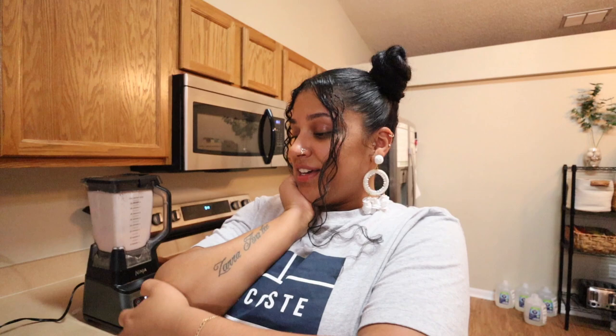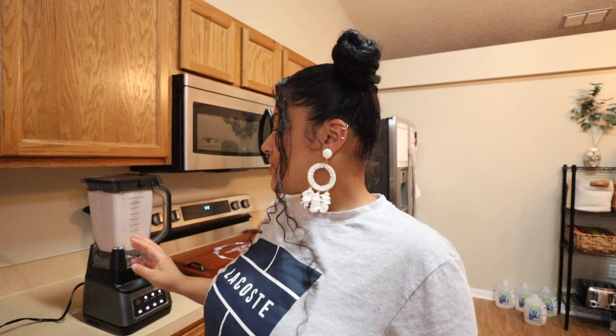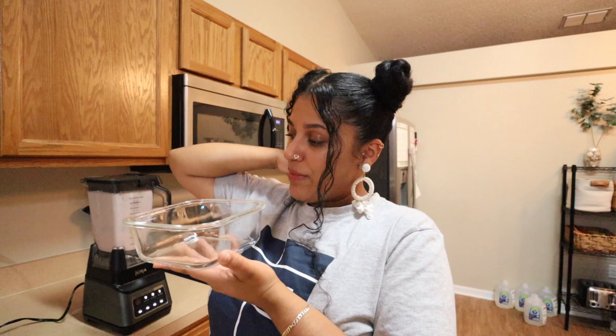That is blended and I tried it — it's good! It is blended perfectly. Now I'm about to transfer it and I'm thinking about cutting some more fresh strawberries and putting them on top, even though I already put some inside.